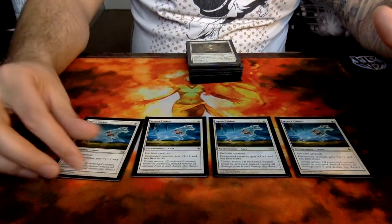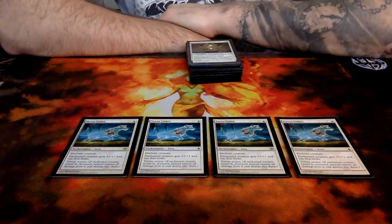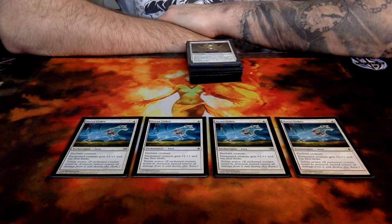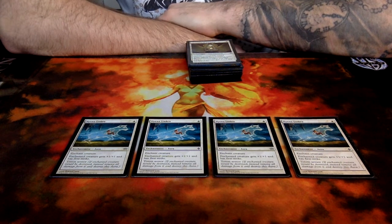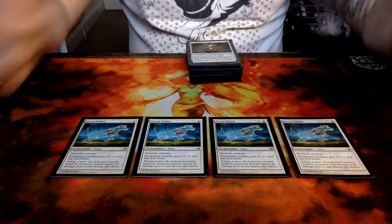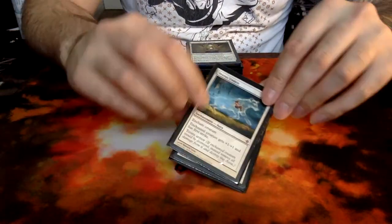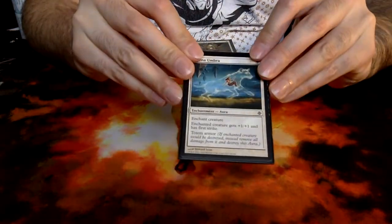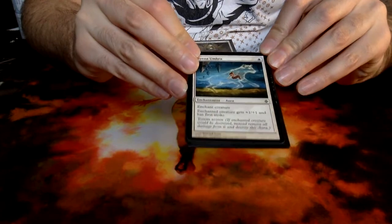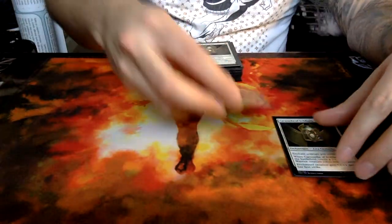Hyena Umbra is obviously a staple — if any of you have played the Boggles decks before, it's a mainstay in that deck as well. It's an Aura, gives first strike, plus one, plus one, and it's a totem armor, which is very important. If your creature would be bolted or removed — destroyed in any other way — you can just sacrifice the totem armor, and you actually manage to save your creature.